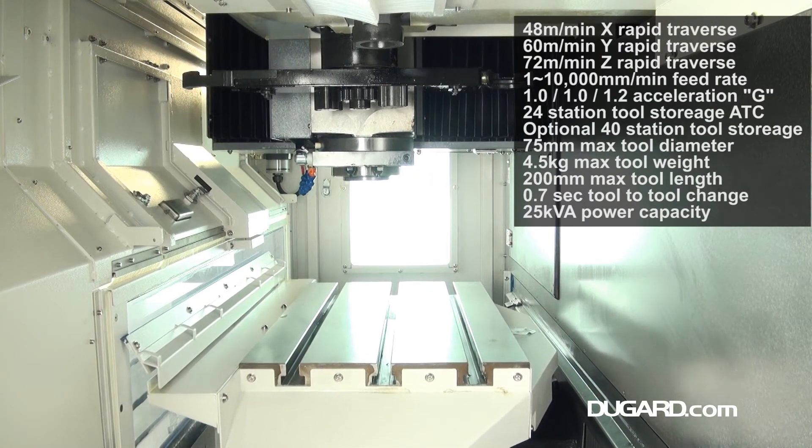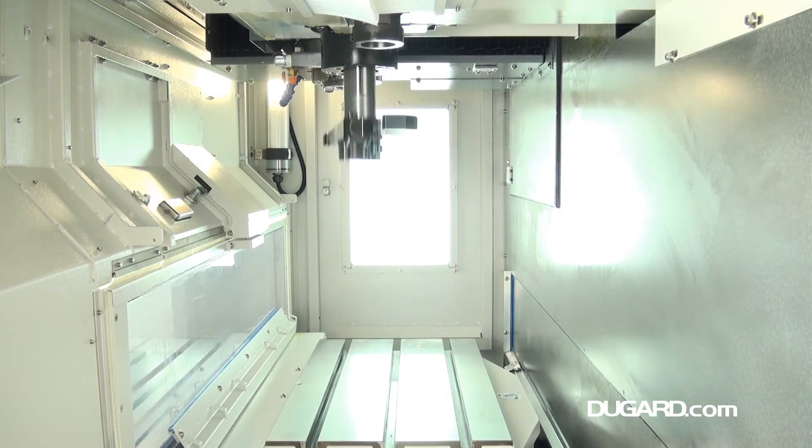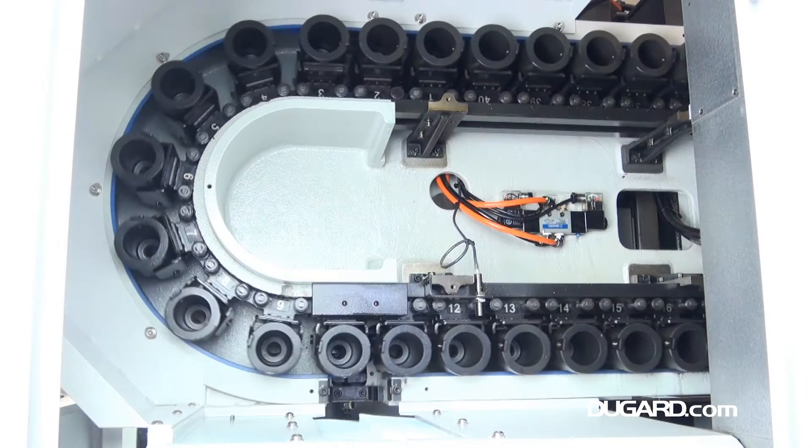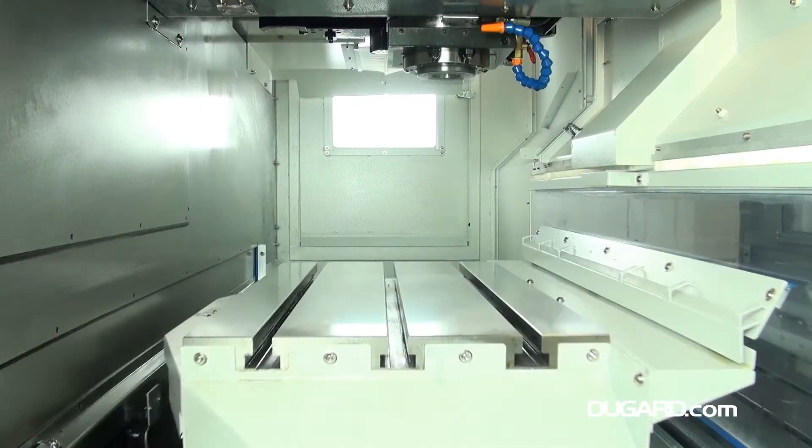Standard features are chip flushing, 24 pull studs and a transformer. Options are 20 bar through spindle coolant with 50 bar available on machines with BT40 spindle taper, and a swarf conveyor and bin.